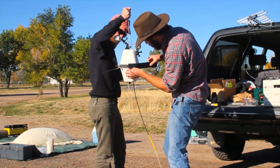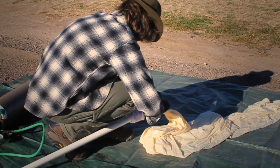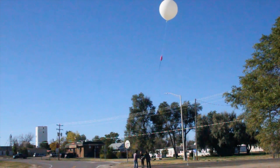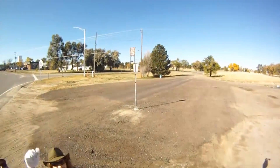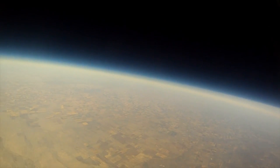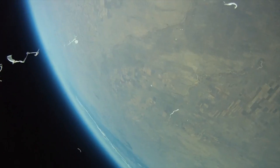You can build a balloon payload within the FAA regulations — they have different size, weight, and density requirements. You can attach them to the bottom of a weather balloon filled with either helium or hydrogen, inflated to about six feet in diameter on the ground. That balloon will carry the payload up into space, and then the balloon will expand until it can't expand anymore and it'll burst, and then the payload falls back to earth with a parachute, hopefully, and you can safely recover it.